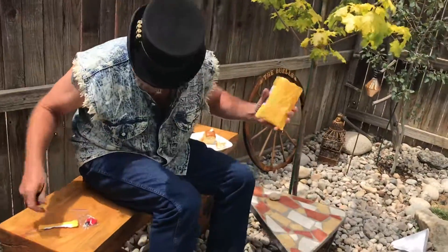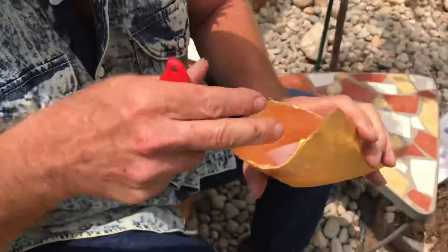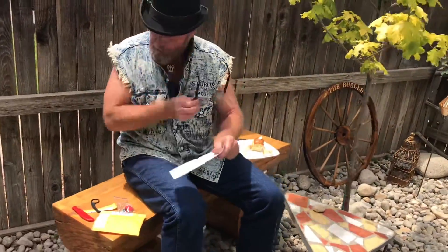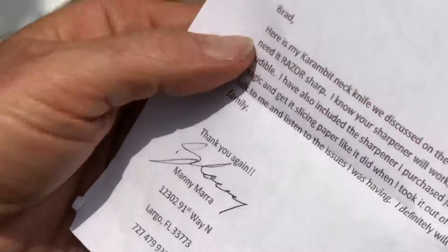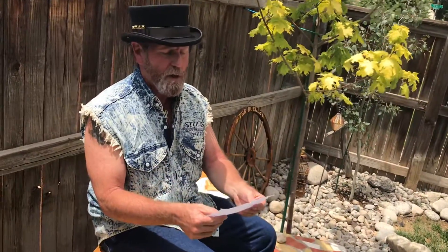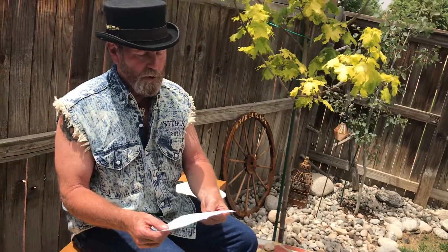He included a note — I dumped the sharpener out and didn't realize there's actually a note in there. It's June 6th, 2018. 'Brad, here's my karambit neck knife we discussed on the phone this morning.' So he did send it out the same day he said he would. 'I use this for my EDC knife and need it razor sharp.'